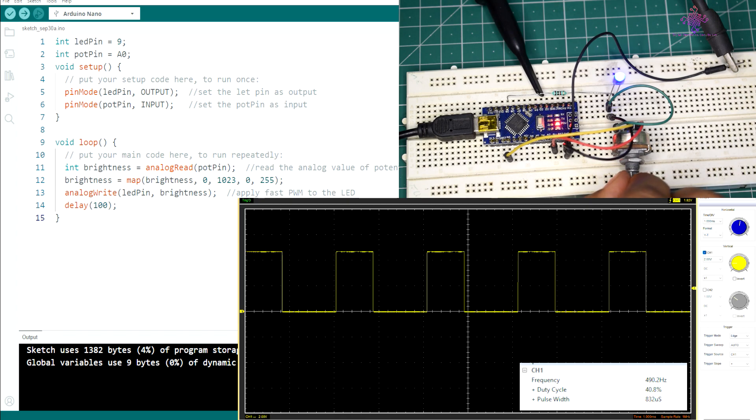The advantage of Fast PWM is that it offers high-frequency switching, which reduces flicker and is less likely to be visible to the human eye. This makes it suitable for applications where smooth and precise control is required.